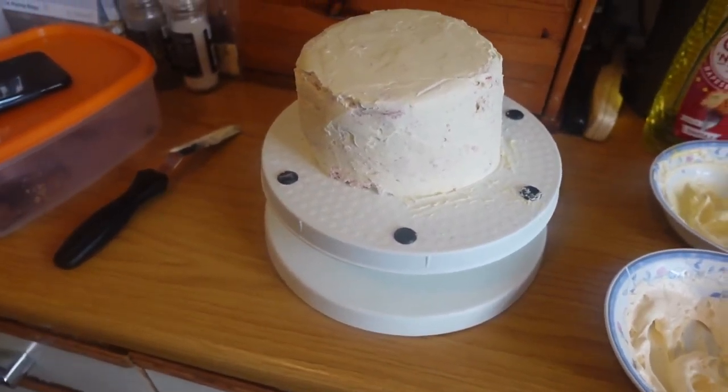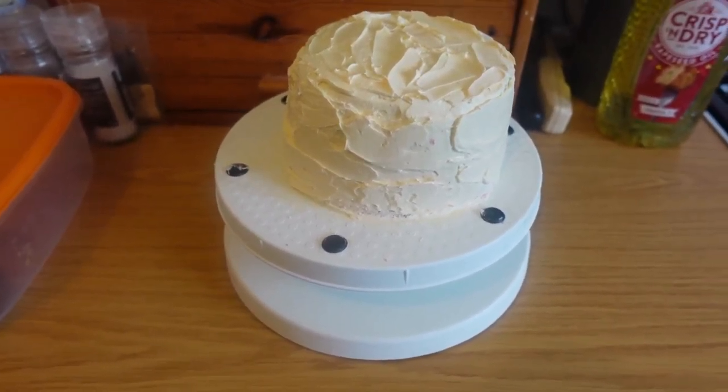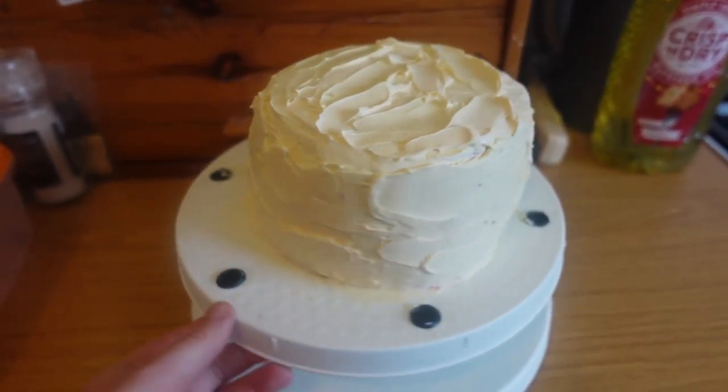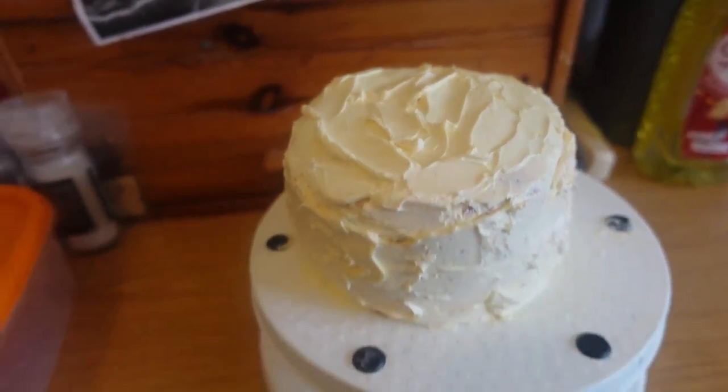This is how the cakes turned out. I really think I should have used darker colors, because it's lemon and peach you can't really see the colors that well — but they are there. The design I was going for was like standing out a little bit. It does look a lot better in person than on camera. I could have used pastel blue and green to make it look a little bit better, but for a first attempt it's okay — I'm kind of pleased with it.